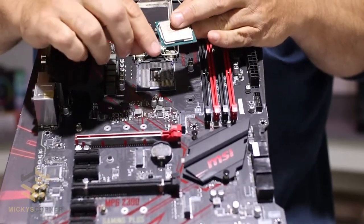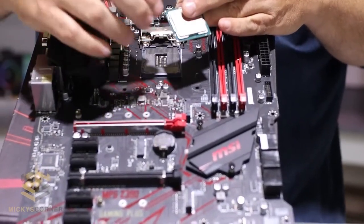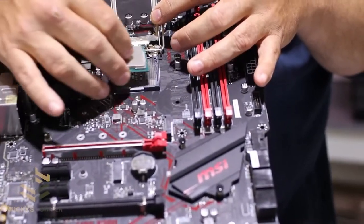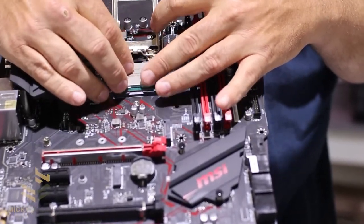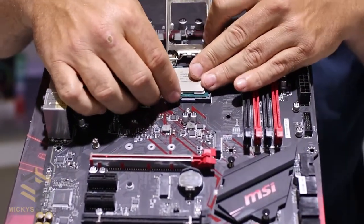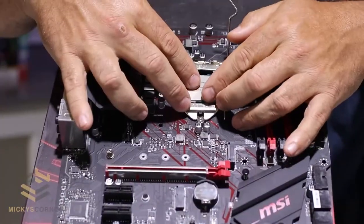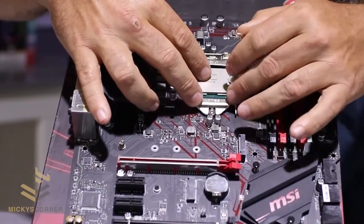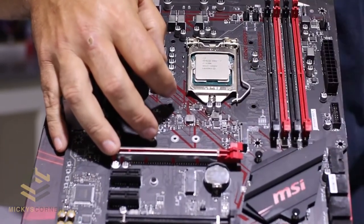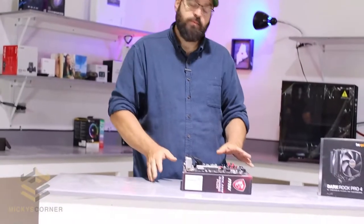Every one of these chips is gonna have an arrow on it — you wanna put that at the corner dot. There's also a cutout on the chip, so it'll fit right in there. Don't bend the contacts inside. You just lay it right in there, and as you can tell, that CPU is not very big at all. This flap lays down and goes underneath that screw. You lay it down, throw your handle down, it goes underneath the screw. CPU's in. It's one of the easiest parts of the whole build.